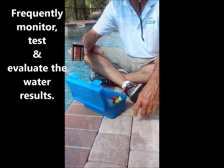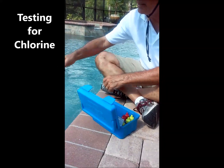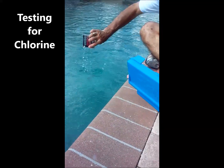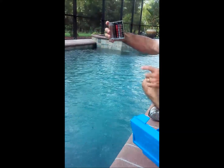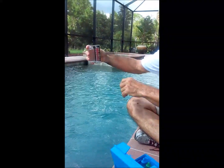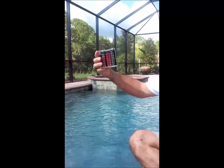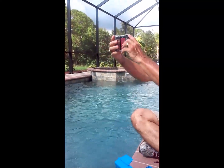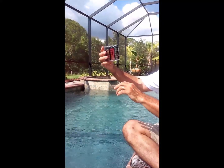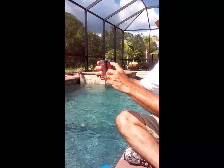The first test we're going to do with the Taylor test kit is chlorine, which is the reading on the left side. We're going to rinse out the containers, then fill the small one to the nine millimeter mark. The bottom of the bubble should be right at the nine millimeter mark.